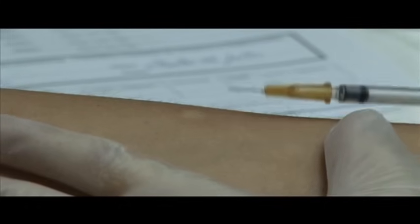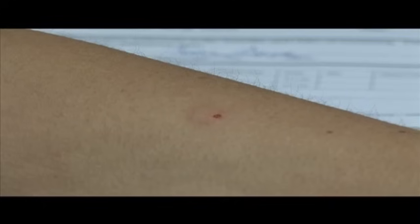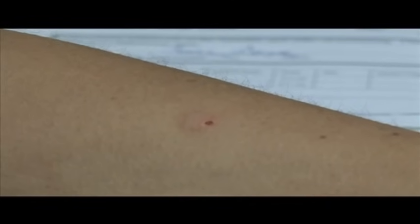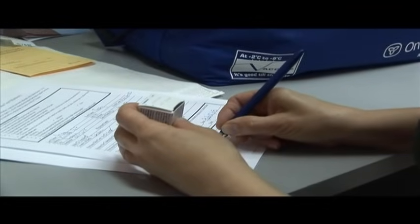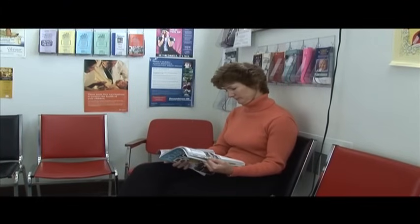Dispose of the needle in a biohazard container. Gently dab any blood with a cotton ball. Do not press on the wheal and do not cover the site with a band-aid. Remove gloves, perform hand hygiene, and complete required documentation. Observe the client for 15 minutes for possible allergic reaction.